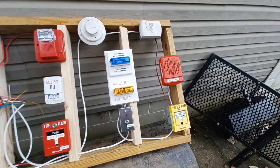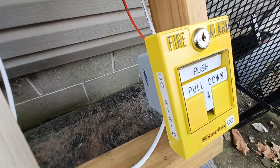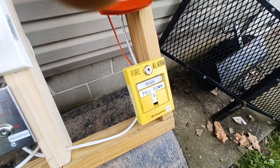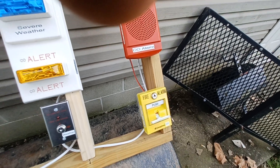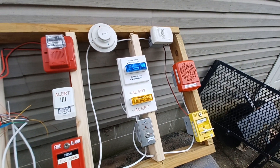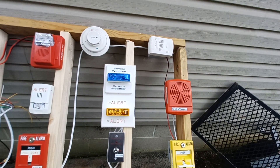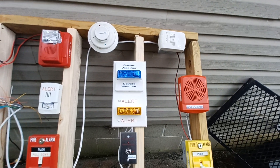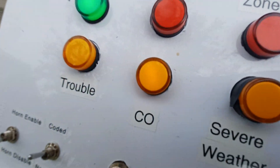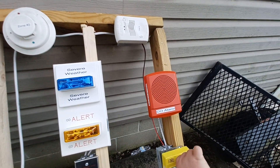Now to re-alarm the carbon monoxide, I'm gonna pull this yellow Simplex CO pull station that I designed — when I say designed, I painted it. Three, two, one. Our low frequency sounder is in temporal four for carbon monoxide, our amber strobe is going off, and our CO indicator is lit up. Time to reset the pull.